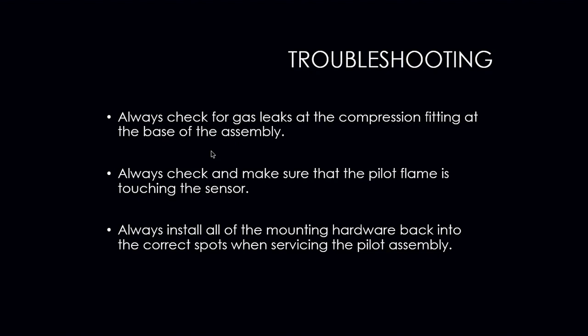Always install all of the mounting hardware back into the correct spots when servicing the pilot assembly. Once you take it out, you need to put it back the way it was. Otherwise you will run into nuisance issues such as intermittent ignition and other problems.